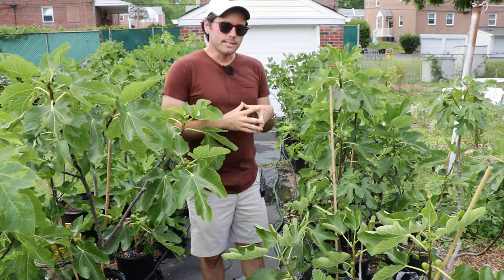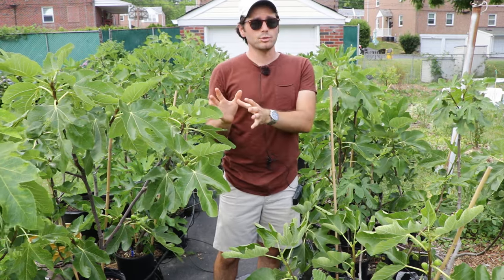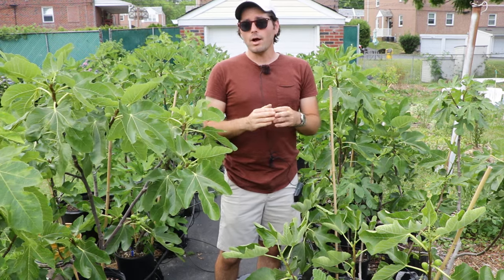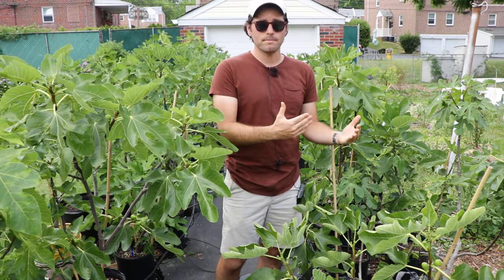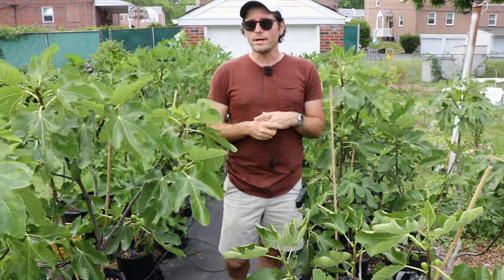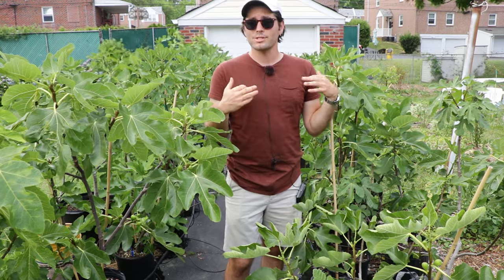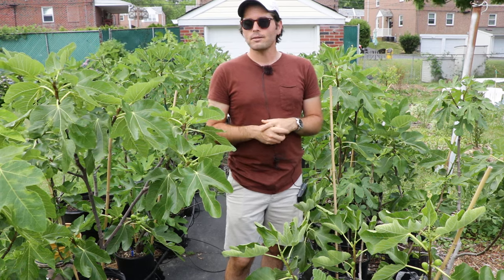What I mean by that is the Breva crop — the first crop of figs that forms on last year's wood — will not require pollination; it never does. But the main crop will, and that's what's called a San Pedro type. Desert King is probably the classic variety for that. There are maybe a handful of varieties worth growing because they are San Pedro figs and may produce a plentiful Breva crop, with Desert King being the poster child.